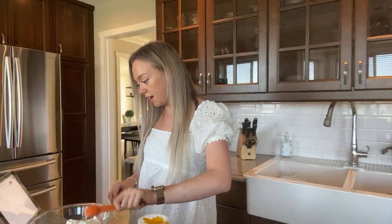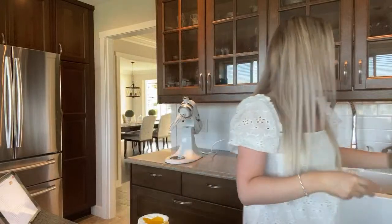One teaspoon of baking powder — and then set this aside. So we've got our little dry mixture here — I'll put this over there.